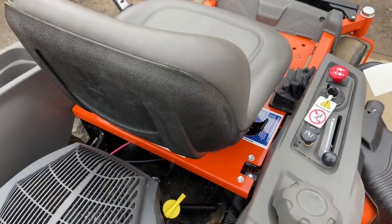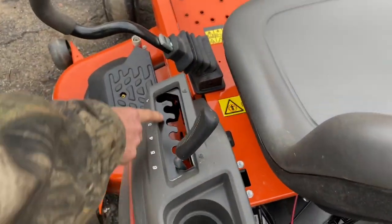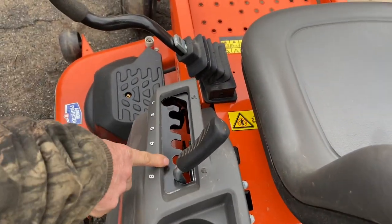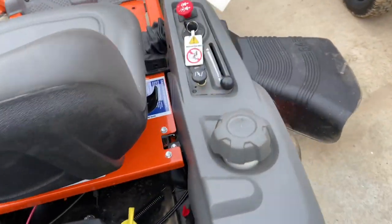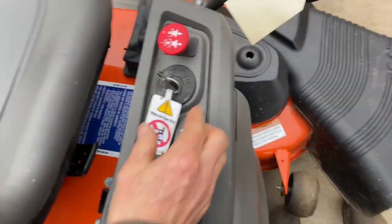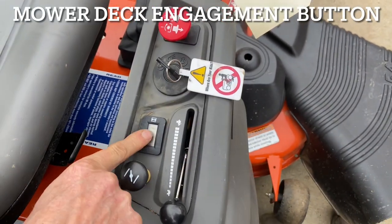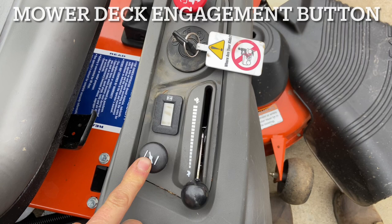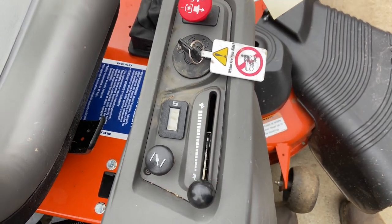We have the up and down for the mower deck here, so you have your different height adjustments. Over here on the other side we have how to operate it — we have your ignition switch, we have your PTO, which is your power takeoff for your mower deck, and we have an hour meter, which is nice.